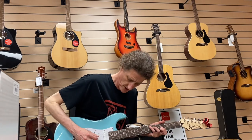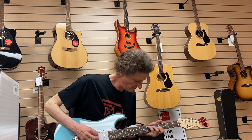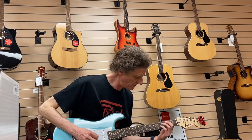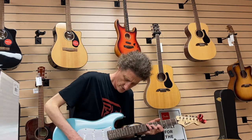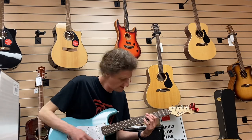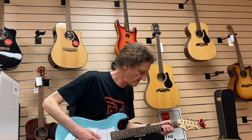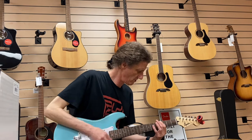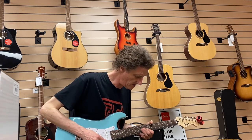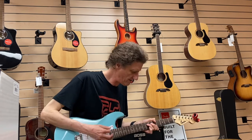So yeah, clean. All those nice in-between sounds. I'm going to put a little bit of delay.